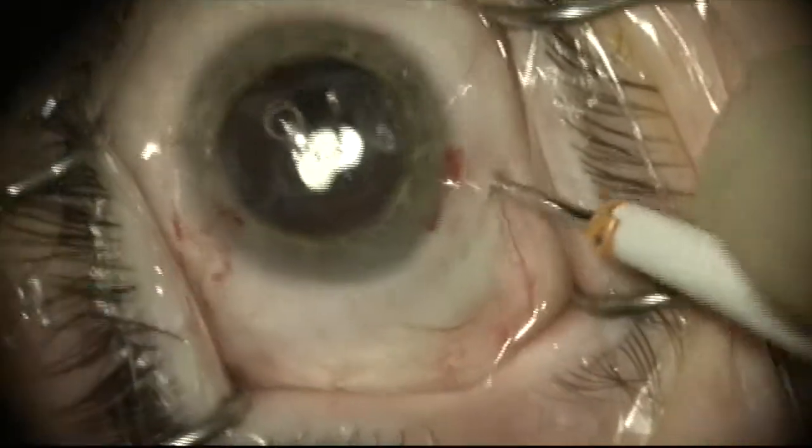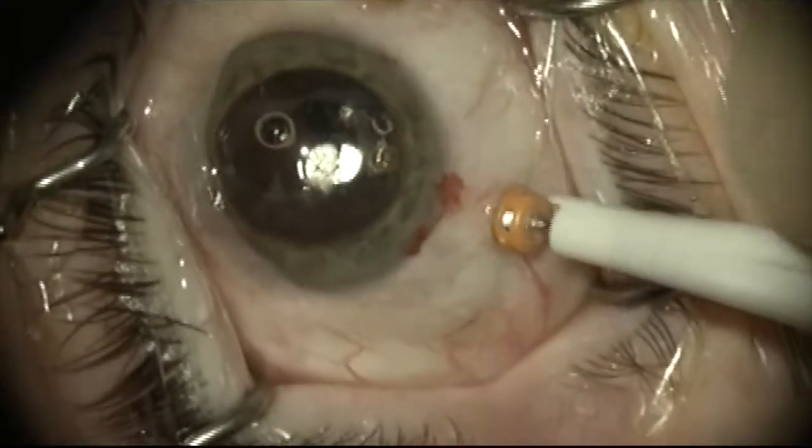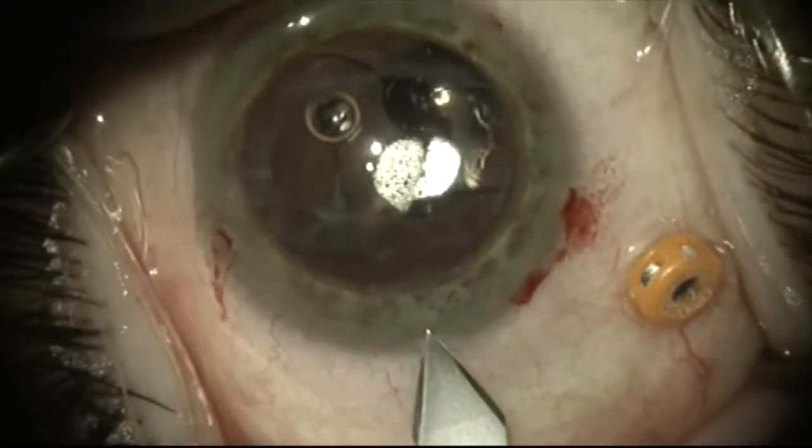Because the posterior capsule is mostly absent due to the extensive YAG laser treatment, a pars plana vitrectomy will need to be done prior to attempting to remove the lens.